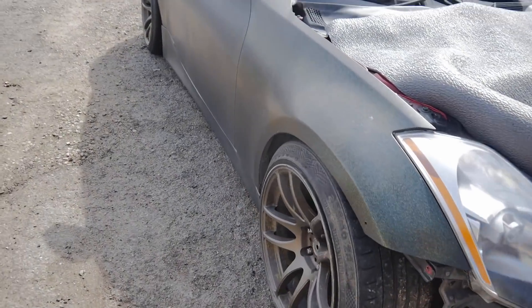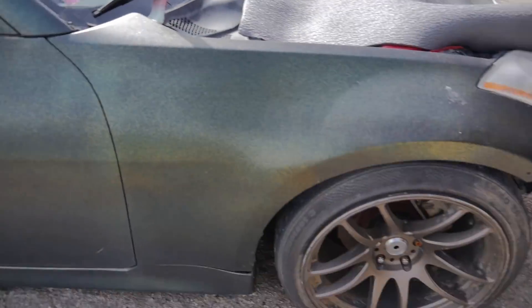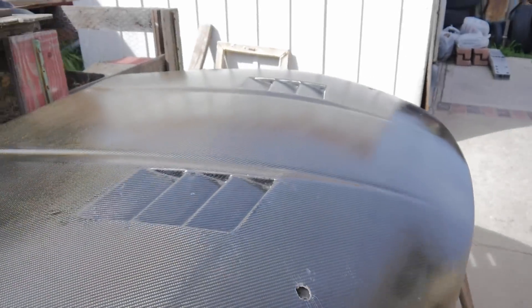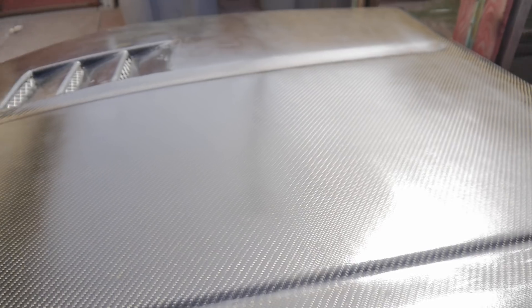Here is the bay. I'm gonna spray some clear coat on her. I also want to show you guys this carbon fiber hood — we re-sprayed it with clear coat and then polished it, so it looks super clean.